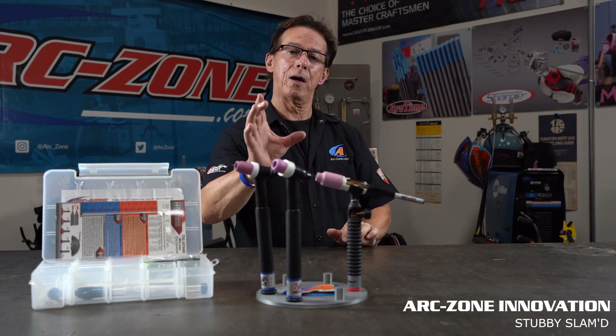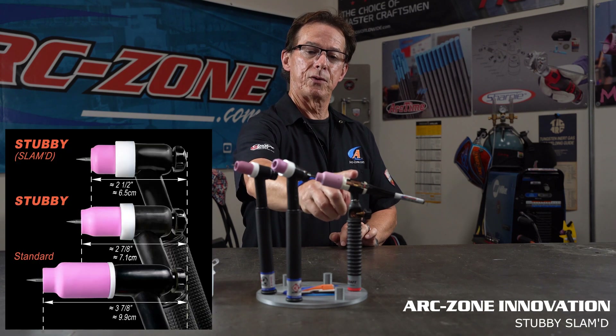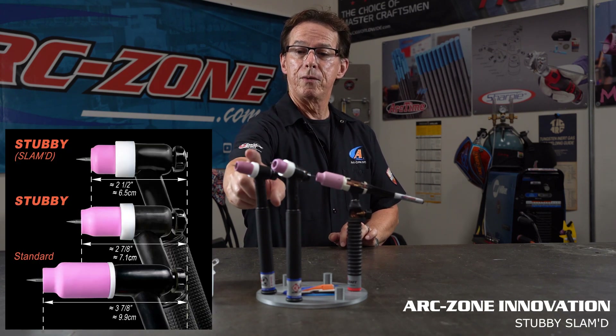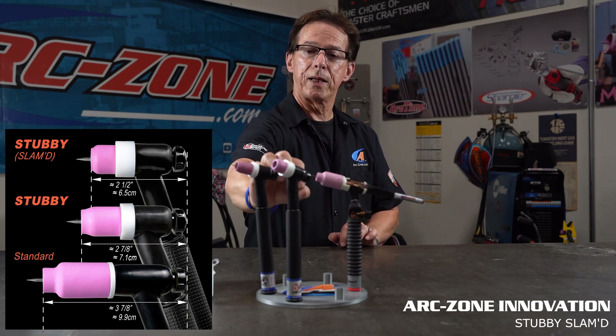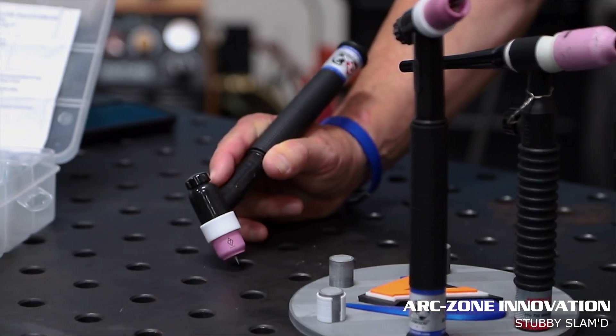Today we're going to talk about how you shrink the size of your TIG torch. This is a standard 150 amp torch with a gas lens collar body on it. This is the stubby series, considerably smaller, and the stubby slammed. We call it slammed because it slams the torch right down to the workpiece.